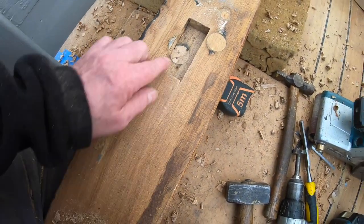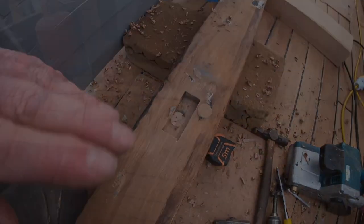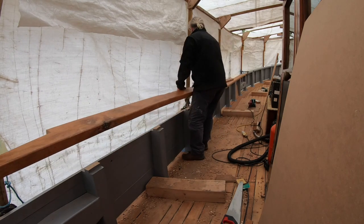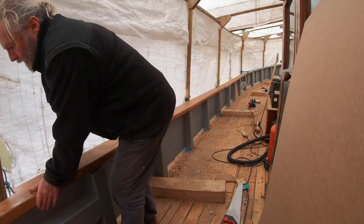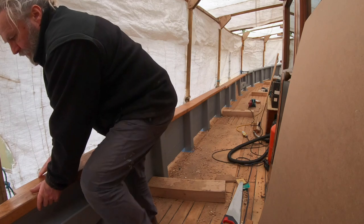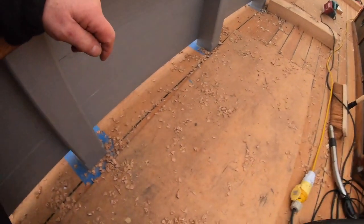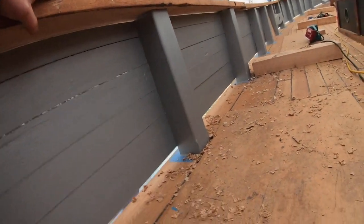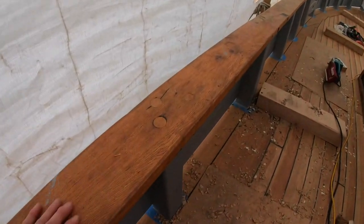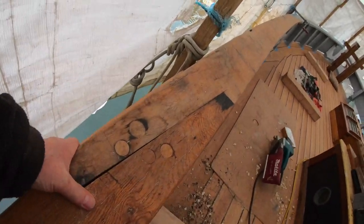I'll just plane the back of this plank to take any high spots off, and then I'll bring you back when we put it into position and see if it all fits. Look at that - solid! It's really sitting down nicely, it's beautiful. It's in tight there. I think there may be some fiddling about just up here - this plank is quite misshapen so I'll have to clamp it all down to get a true view.